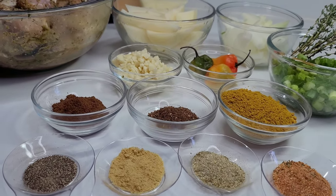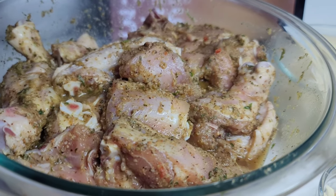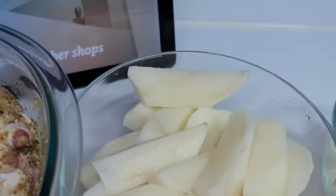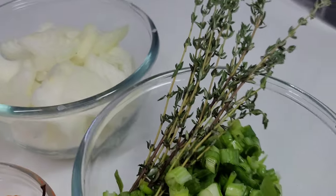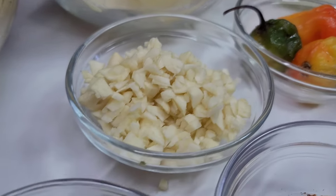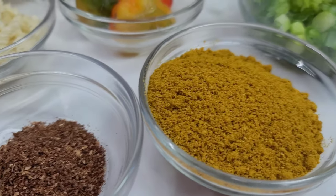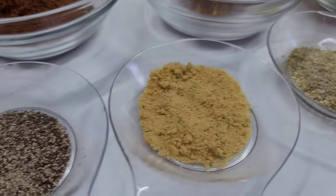To get started, here are the ingredients I will be using. I have some chicken that I already seasoned ahead of time, and I'll be using some potatoes. I also have some yellow onions, green onions and thyme, habanero peppers, garlic, jeera and garam masala, curry powder, some all-purpose seasoning, complete seasoning, chicken bouillon, and black pepper.